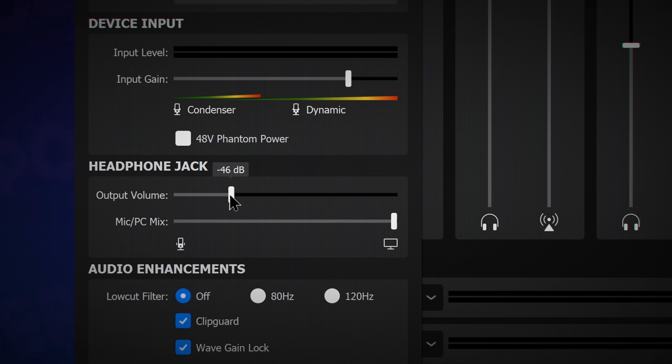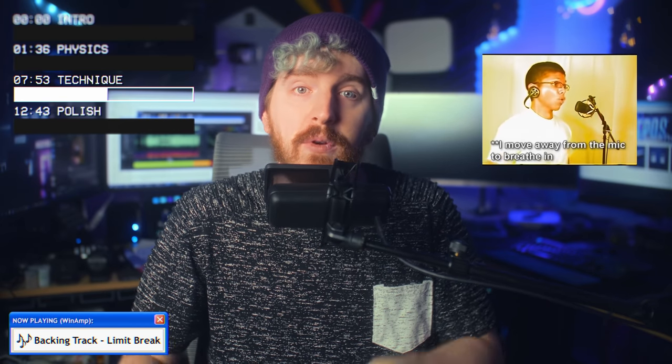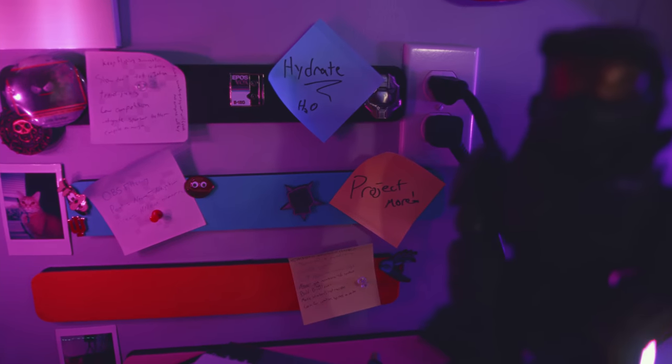Beyond loudness, there are lots of little tricks you can practice to improve your mic technique. Learning to soften your plosives makes for a more natural speaking pattern. Drinking plenty of water and making sure to reduce your mouth smacks and clicks lowers the abrasiveness of your audio as well. Also, don't drink soda before you record a stream — that makes your saliva super thick and it's hard to speak. There's also the classic tip of moving your mouth away from your mic to breathe. A heavy breather can be very off-putting during a live stream, and learning to breathe more quietly or away from the mic does a lot to help viewer retention.